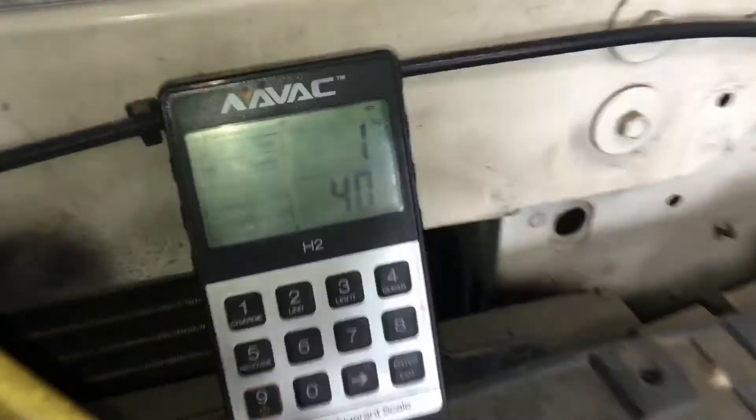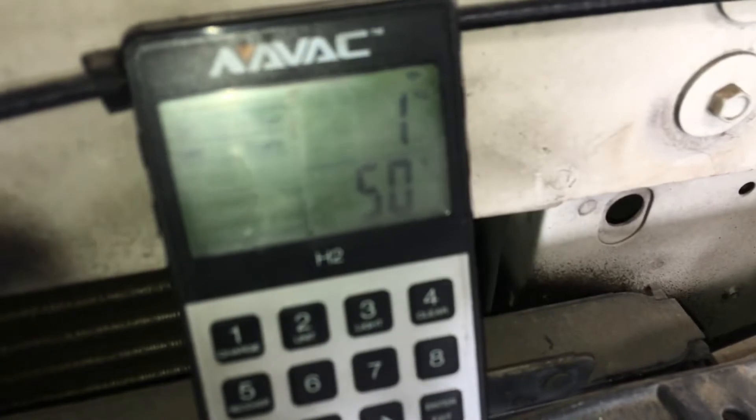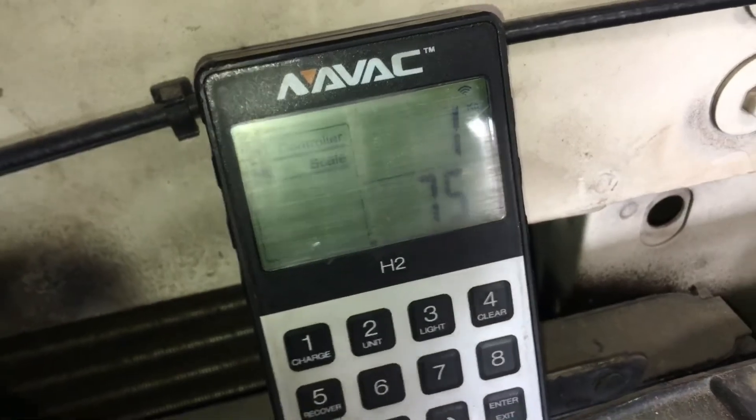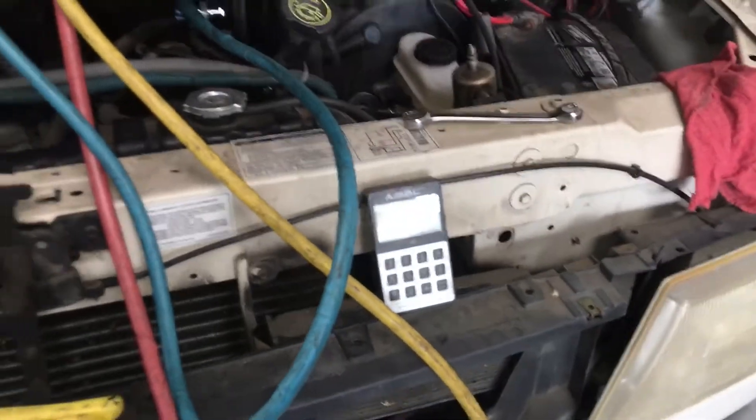Let's see how much more I got out of there. A couple more grams — it's going up. It's flushing out the system right now. Going up. It looks like I'll get about 1100 grams out of there.